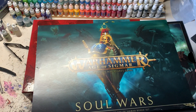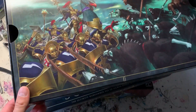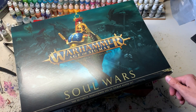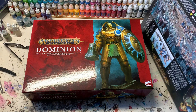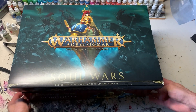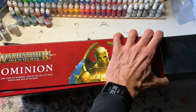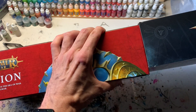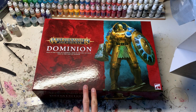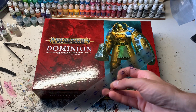I still have the shell of the original Soul Wars box, and I also have the insert box which contained the sprues — they did it a bit differently this time. Comparing them, the outside size is the same but the height — the thickness of the box — is different. The Soul Wars box is similar in size to the Indomitus set, so Dominion is basically one centimeter taller.